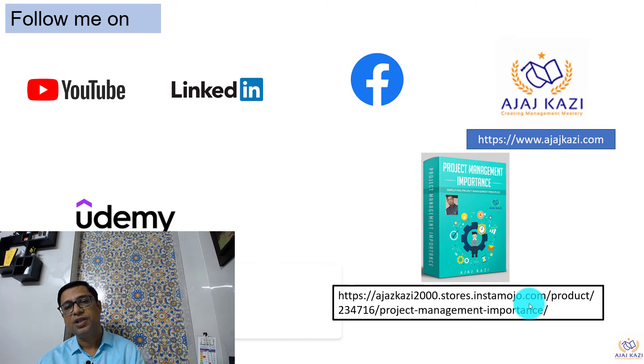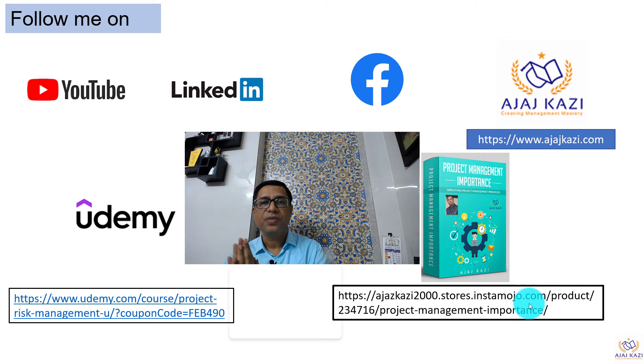Thank you very much for your patient listening. Follow me on YouTube, LinkedIn, Facebook, and ajastraji.com. Before I end, two important announcements: the first is a project management digital course available for project managers via the link given below. This course covers all aspects of project management and is suitable for people wanting to enter project management as well as those already in the field who want to grow further. It is available at a very affordable cost.